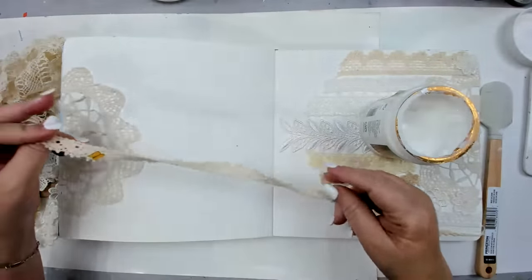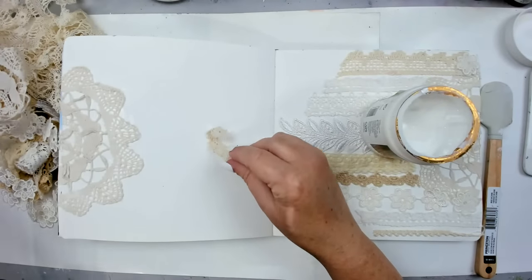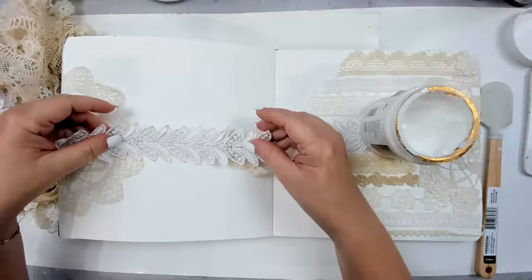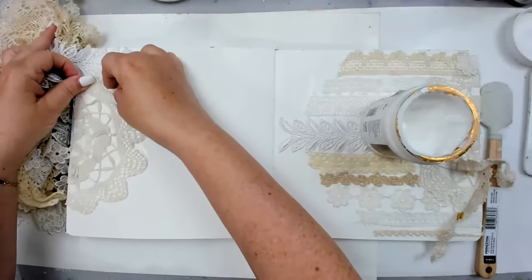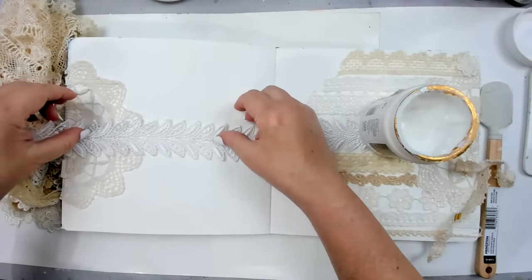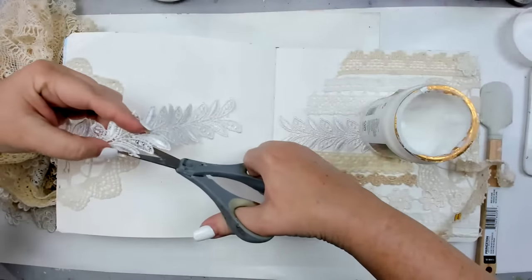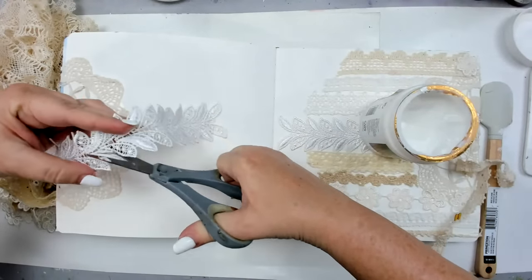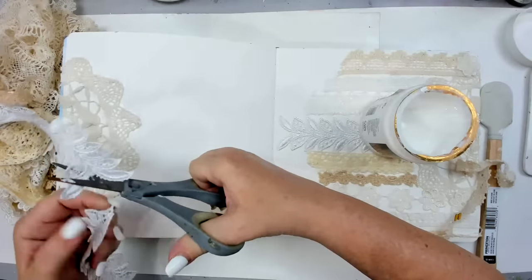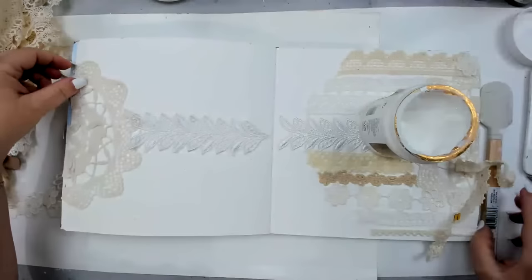Trim comes in so many different pieces and beautiful designs — this is like what they use for clothing. I love how it looks and I thought this would be perfect for the center of my design. What I'm creating is almost like a sideways dream catcher, though truthfully you don't have to call it anything. I want it to be this way because the pieces kind of fit into each other, and I think that looks really nice.